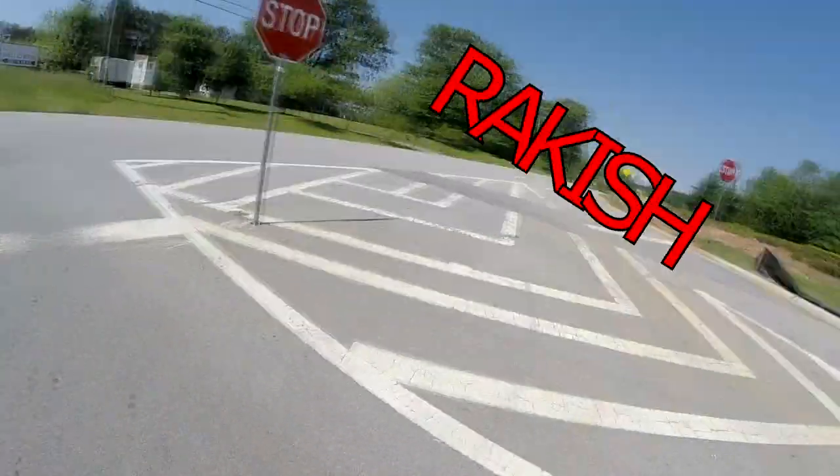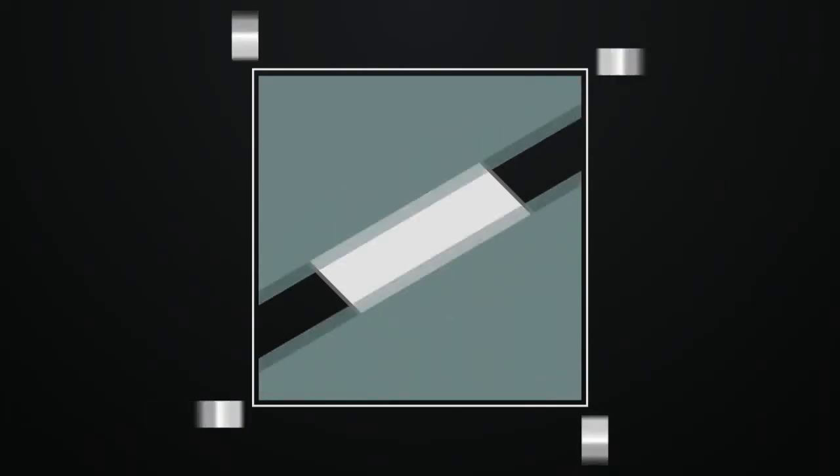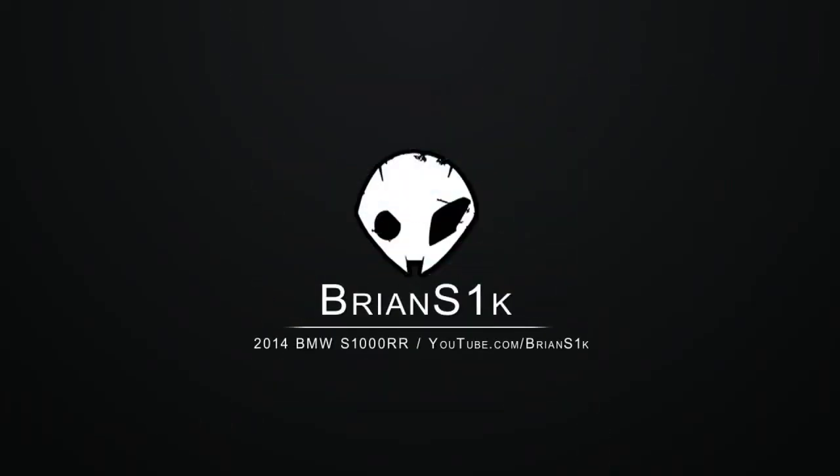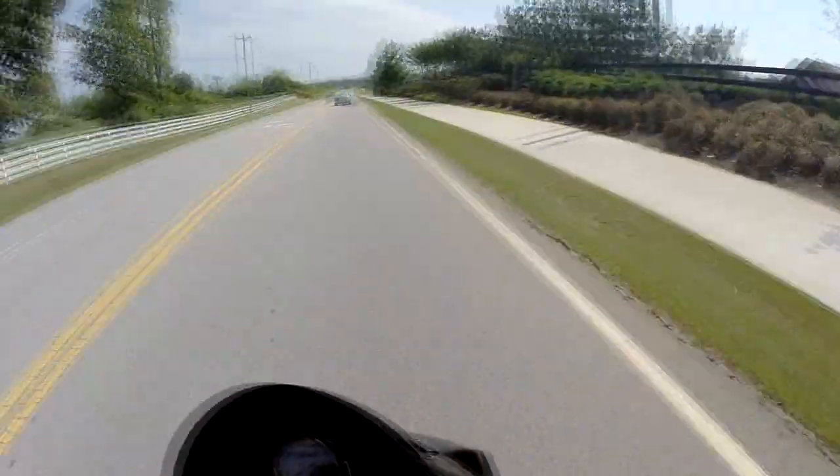RAKESH! RAKESH! RAKESH! RAKESH! Congratulations, you are graduating! How do you feel?